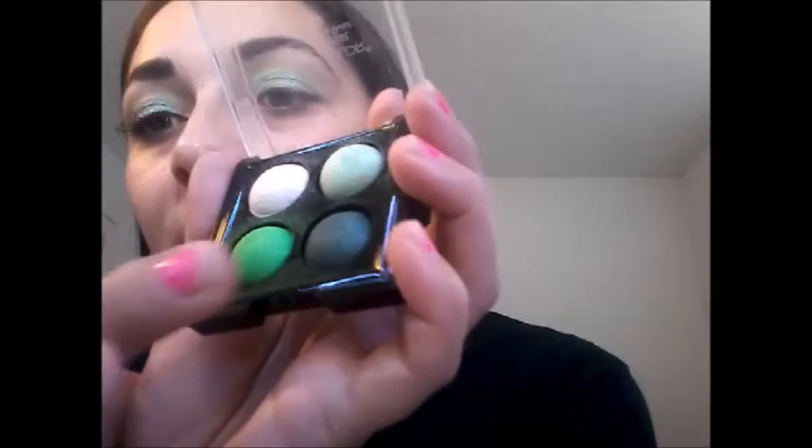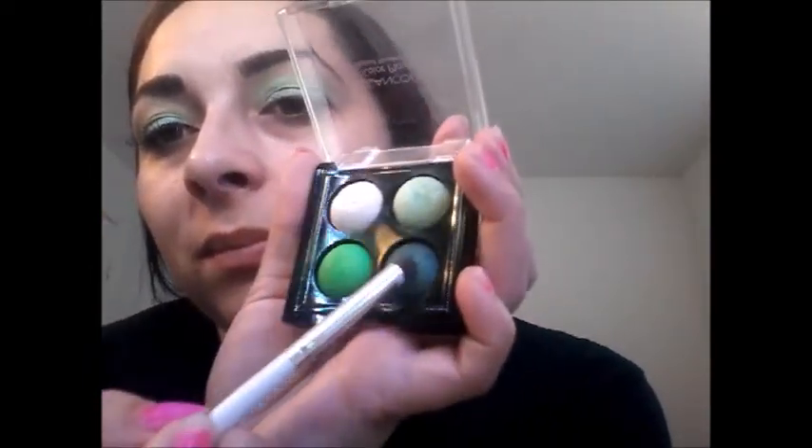Now I'm gonna use the top color and go back on my eyelid to add some more on the lid. Now I'm gonna use this crease-cut brush and use the darkest color, applying it to the corner end — bringing it up a little bit on the outer line, over the crease on the corner. Look how beautiful that is! And I just did this with one quad palette.